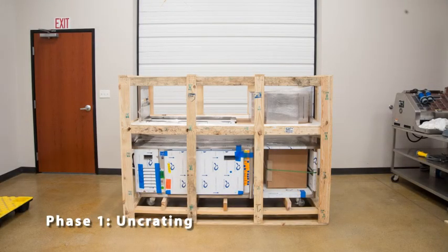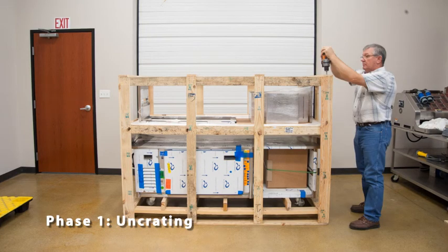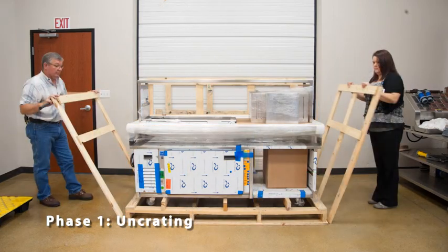The first step is to remove the new HD prep table from its shipping crate. Start by removing the screws from the crating, then carefully remove the top and four sides of the crate using a pry bar and a hammer.